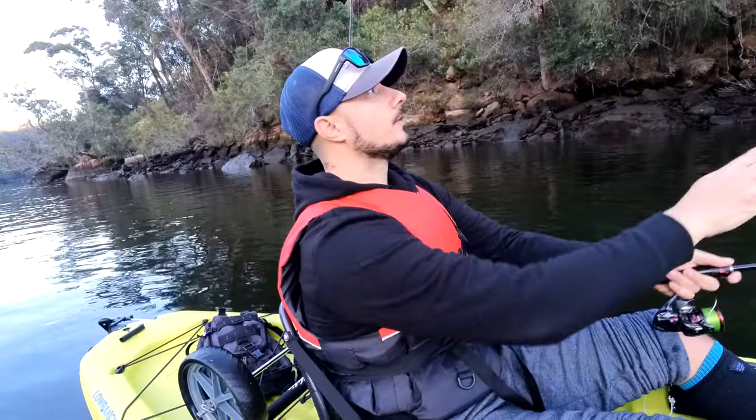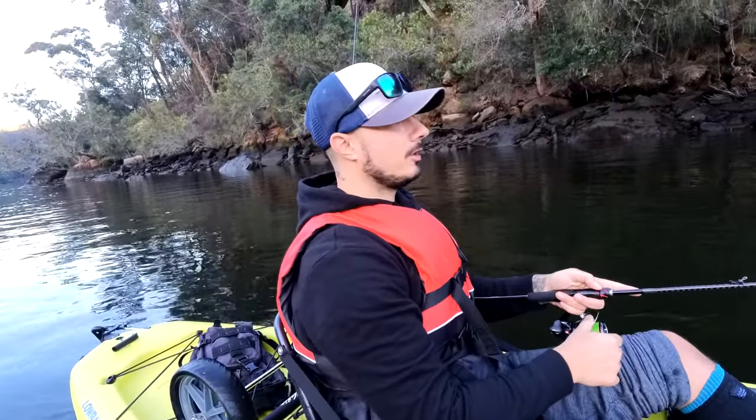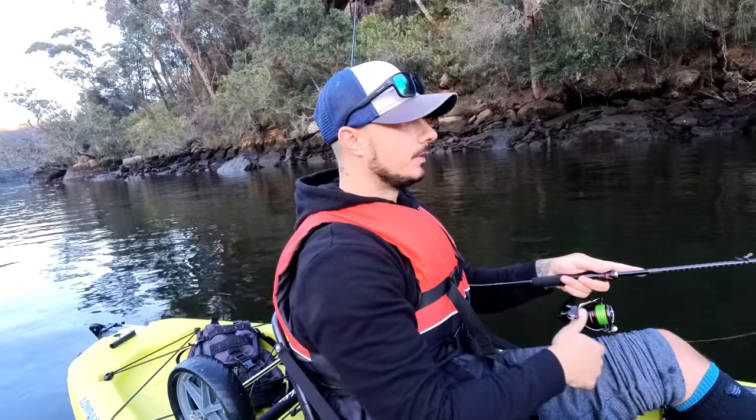I just dropped one guys — first fish of the day, probably after only about 10 casts. It wasn't a big fish though. I'll try again.